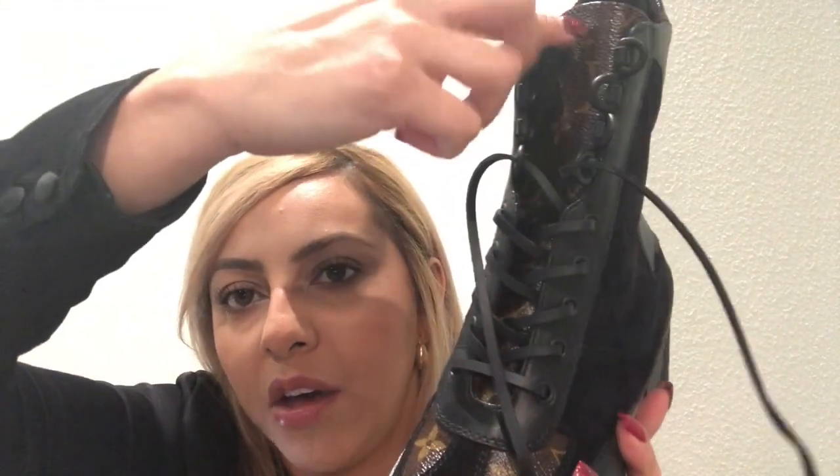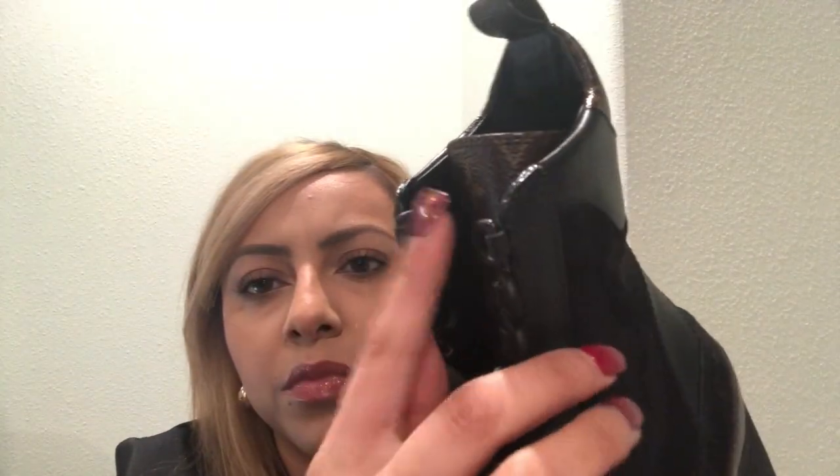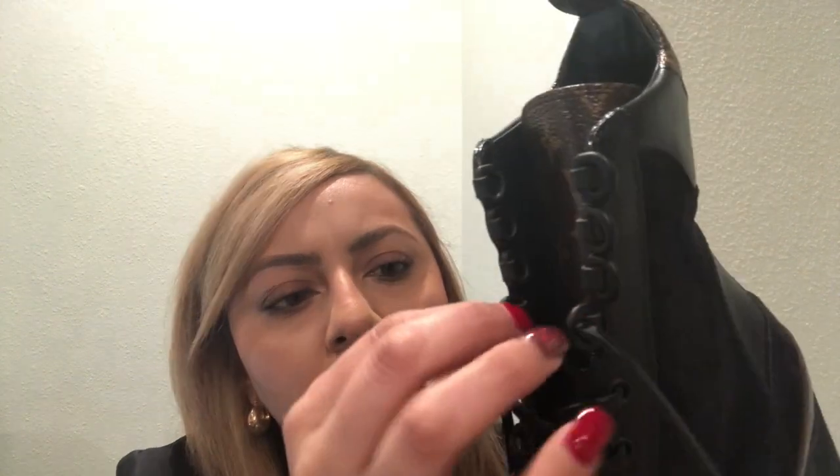The shoelaces are leather also. On the tongue it has the monogram all the way down. These parts — I thought they were going to be hard, but they're actually not that hard.